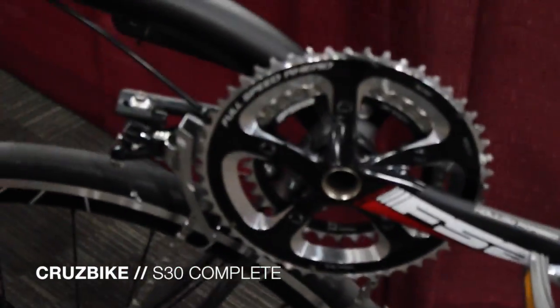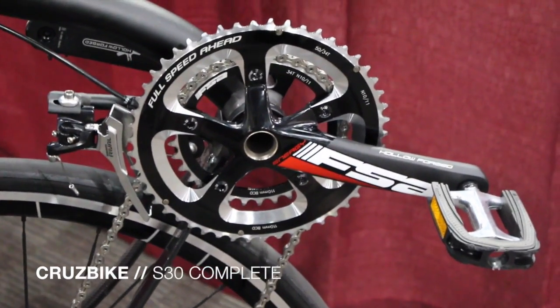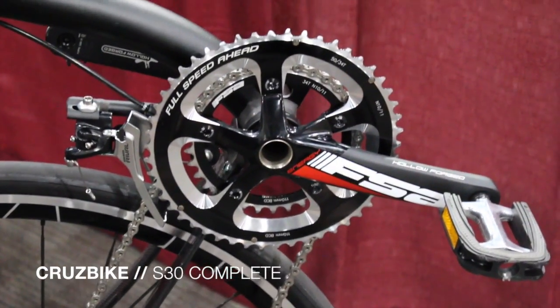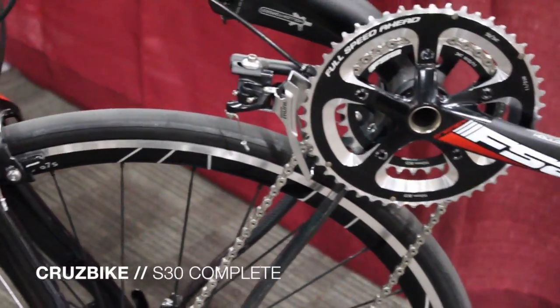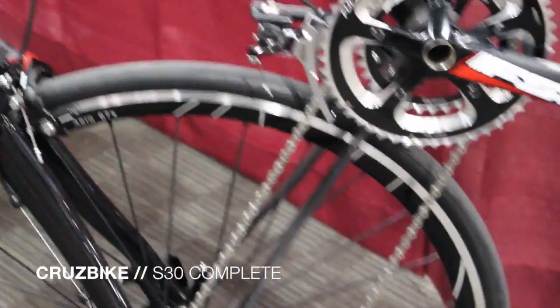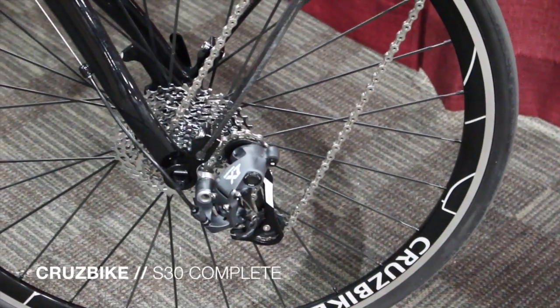The first thing we have is the FSA Energy crankset — great lightweight aluminum cranks with beautiful chainrings. We match that up with a Brazon SRAM front derailleur and a SRAM X7 Type 2 rear derailleur with the cage lock.